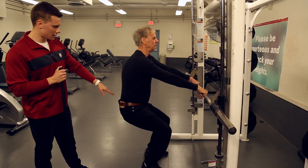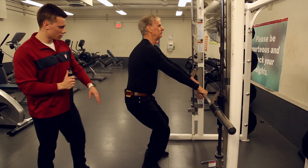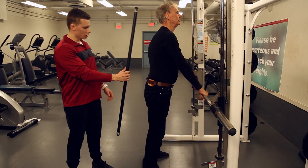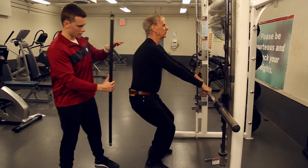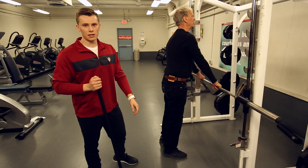You're going to start by extending down. You want to keep a straight line from your hips to your shoulders to your ears, just like Roger's doing here. And that's how you do a sit back squat.